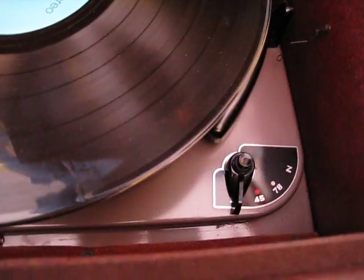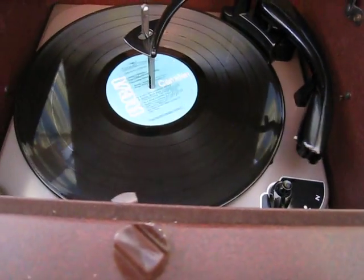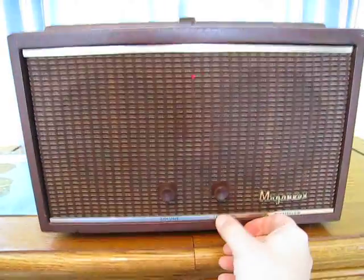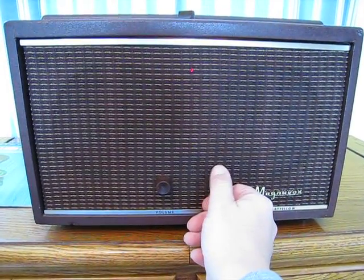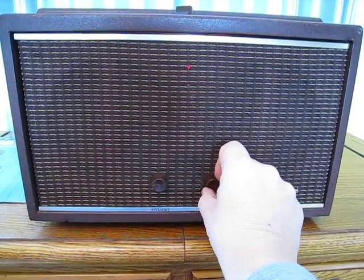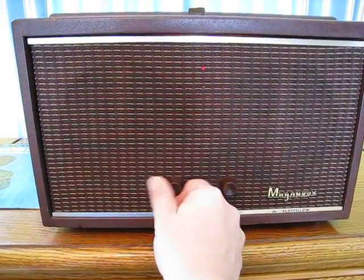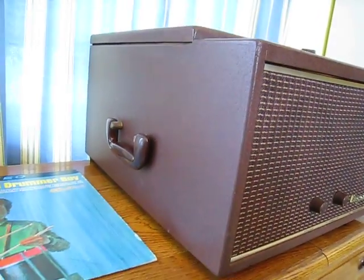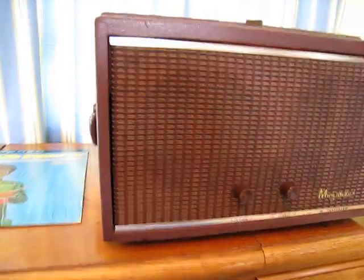We're going to push the button — there we go — lifting the arm, dropping the record, and we're going to pull the lid down.